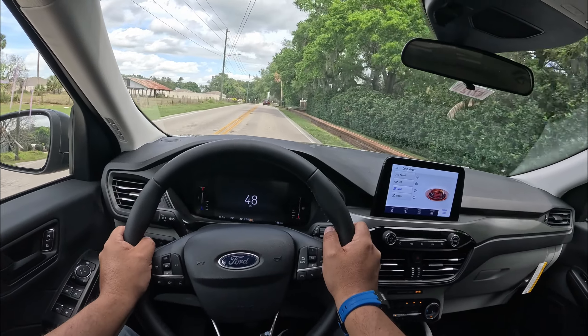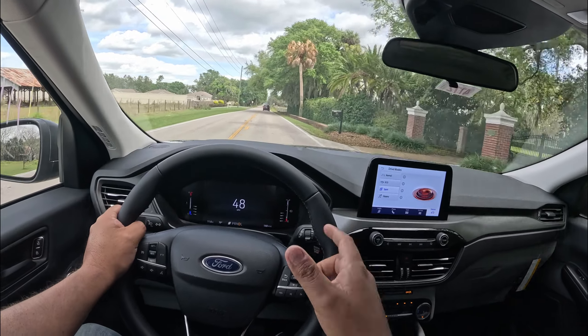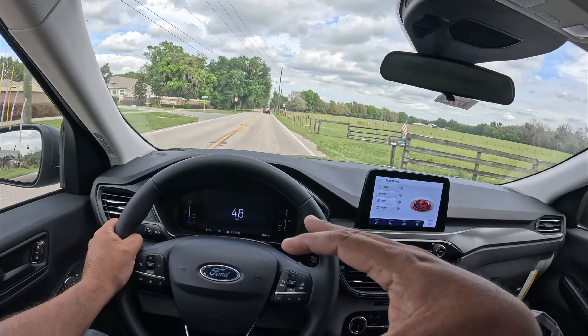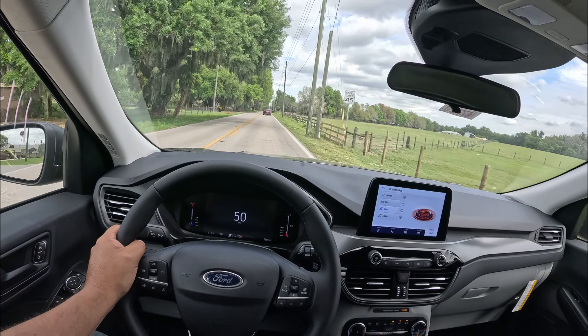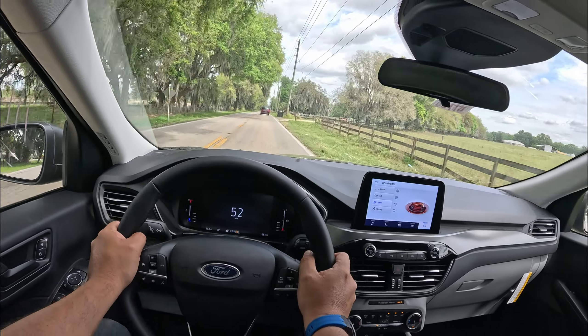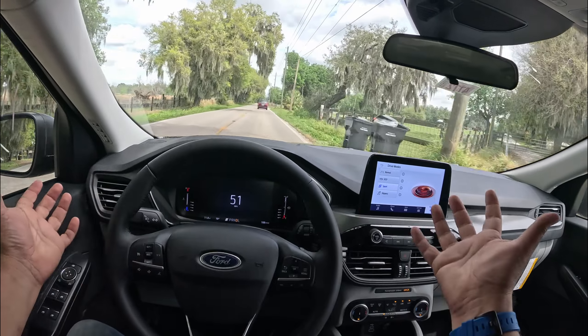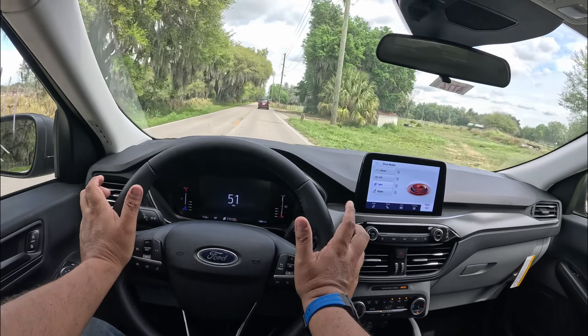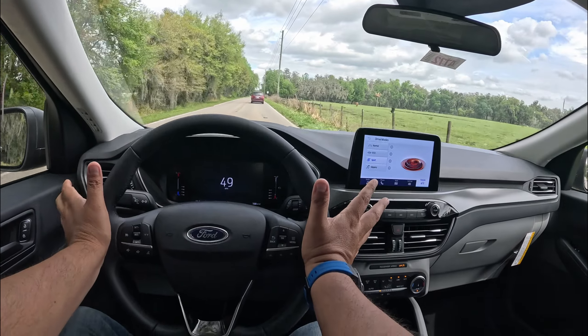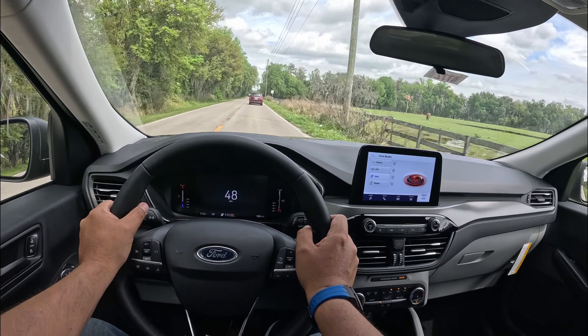Obviously it's got no sort of sport feeling. If you go to the ST Line Select, that gives you the all-wheel drive and a 2-liter engine, and the suspension does have a sport suspension — and that feels pretty quick. I did review that Escape — a 2023 model. But as you can see, guys, this is a very nice SUV for $31,000, including destination, out the door.